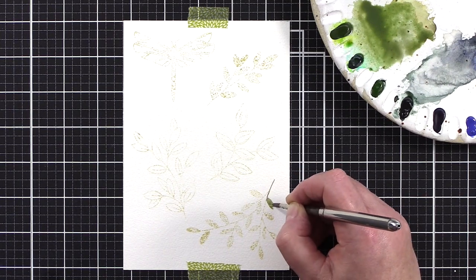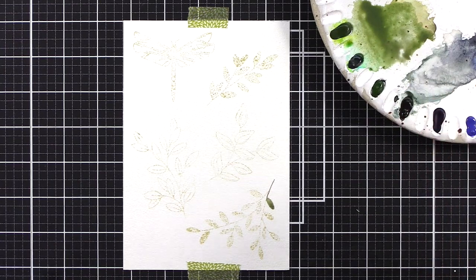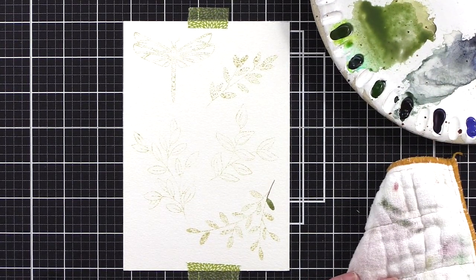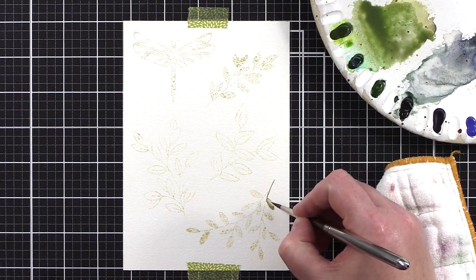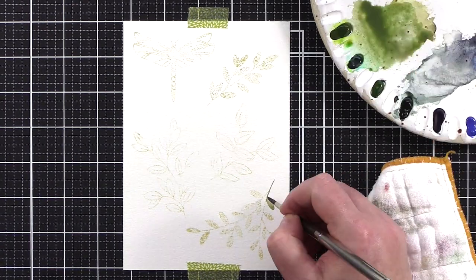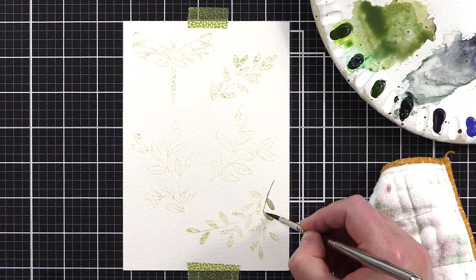I've started this video at real speed so you can see that it takes time to paint, but I enjoy it and I'm only too willing to spend the time. I've taped the card with a couple of pieces of washi to my craft mat to prevent the card moving around too much as I paint. I've not taped it down with painter's tape as I'm not going to be using lots of water, so there's no risk of the paper warping.